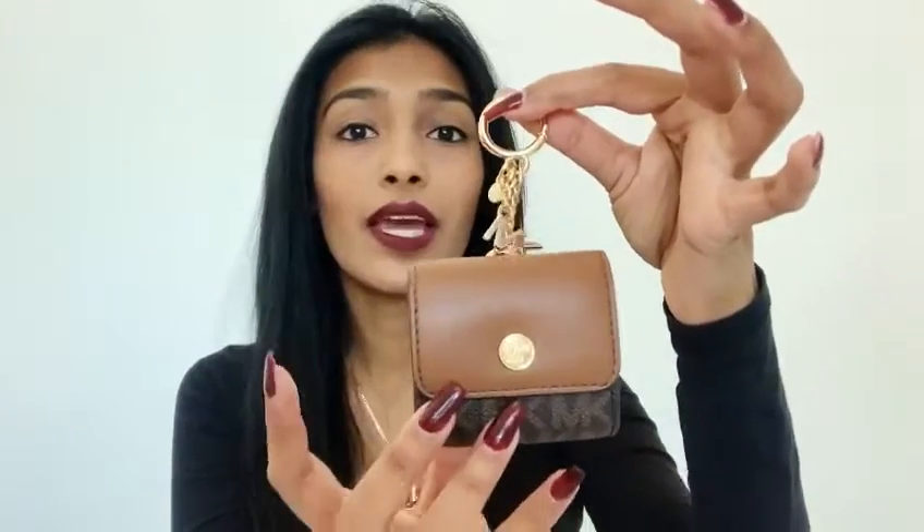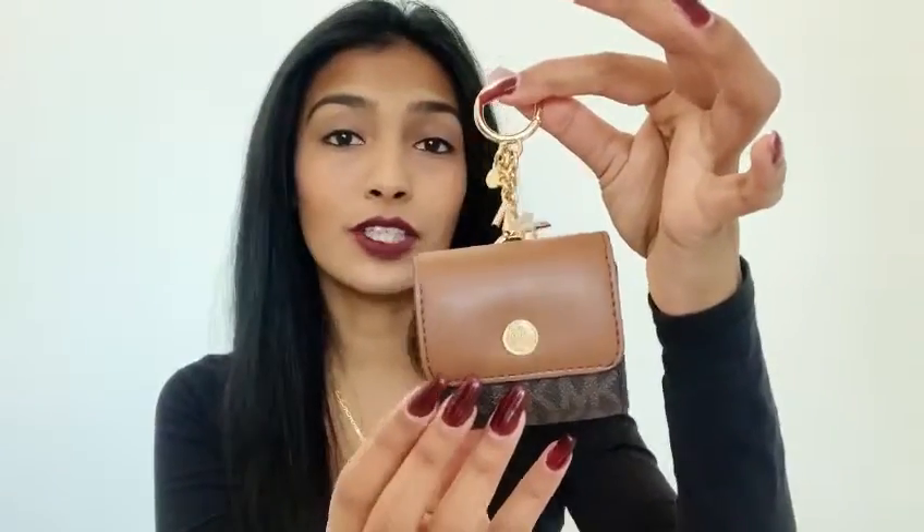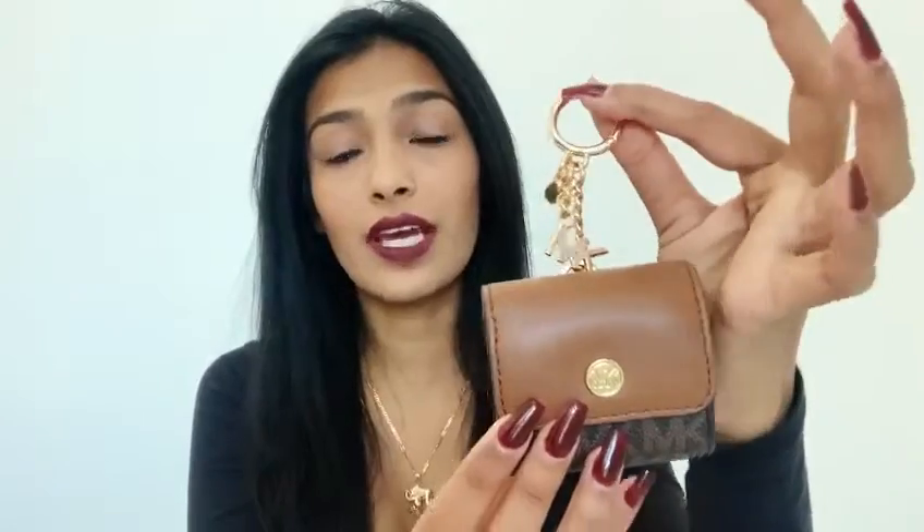Hi everyone, it's Kim with UNO. Today I'm going to be talking about the Michael Kors AirPod case. It is the brown signature in Acorn that I'm going to be featuring in this video today.